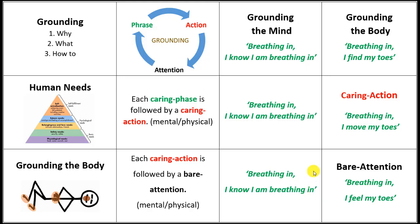The next stage is grounding the body. Again, breathing in — which is just a true, objective phrase — I find my toes. Breathing in, I find my toes means that we pay attention to the spatial awareness of where our toes are. The toes happen to be at the far end from our head, so that tends to be a good thing to help ground us. And the toes have a lot of nerve endings in them.